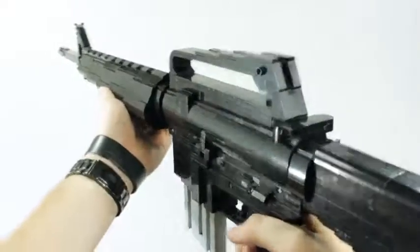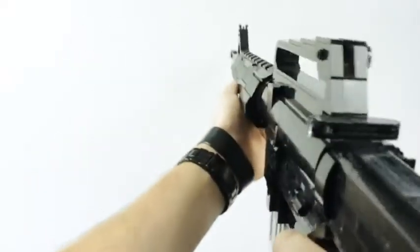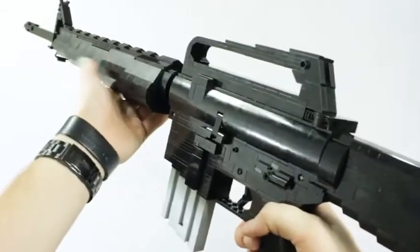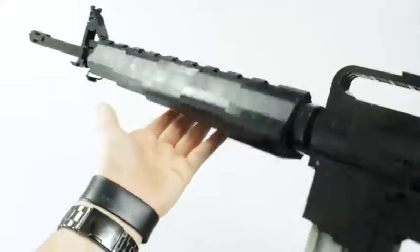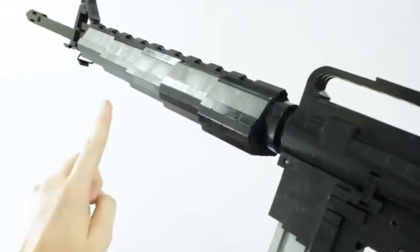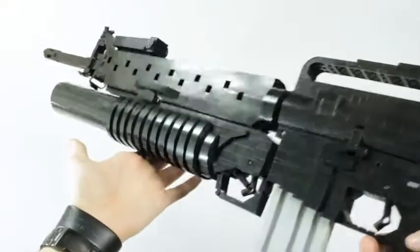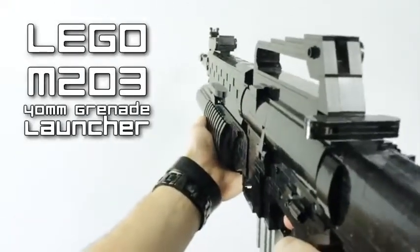But we're not quite done yet. You saw at the beginning that I could easily remove the handguard — and that's no coincidence. There was actually another variant used during the Vietnam War, and it wouldn't be right to end the video without it. So here we have the M203 40-millimeter grenade launcher built for the M16A1 rifle, made out of Lego.